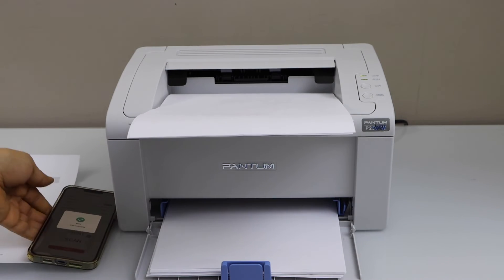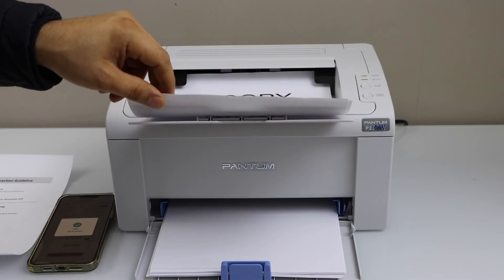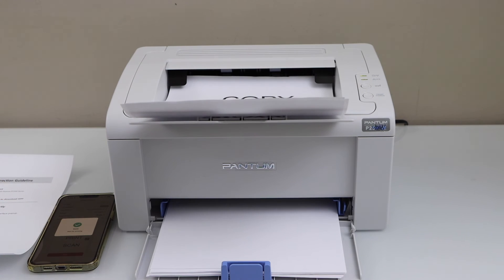Let's see the print result. That's the Wi-Fi setup of the printer — we just installed the printer on our smartphone and connected it with the home wireless network. Thanks for watching.